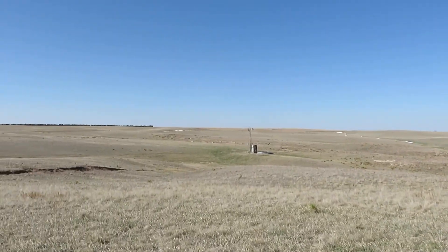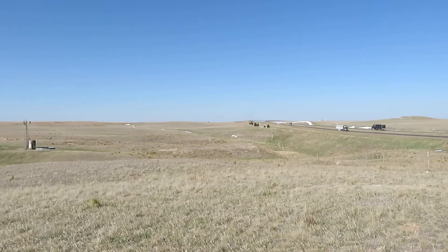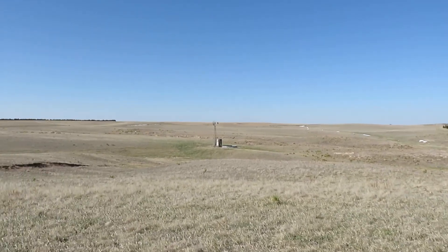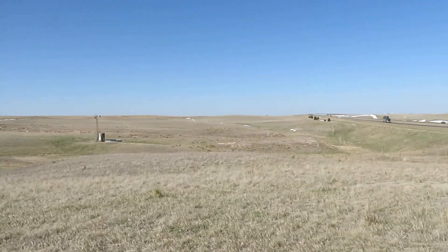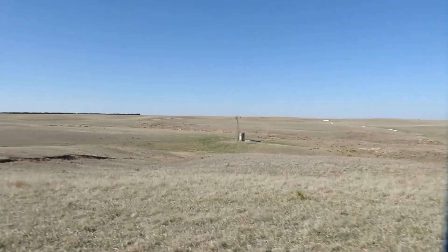They have this interesting topography through here — quite a few canyons. This is kind of over on the west side of this property. There are quite a few possibilities for different stages to set up in these draws.